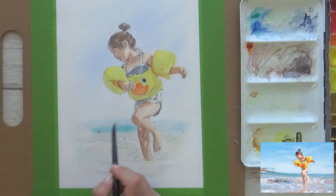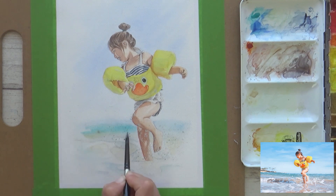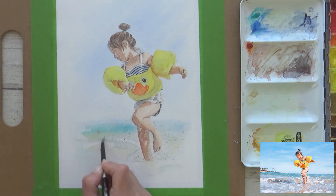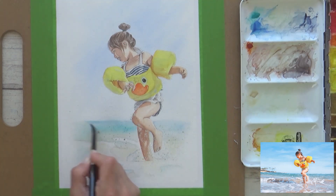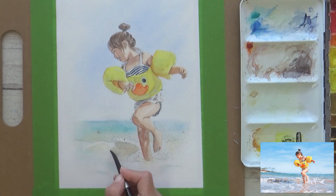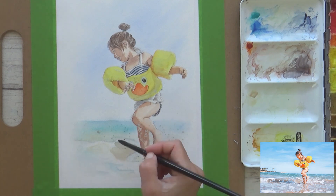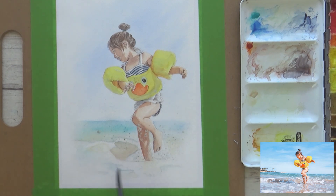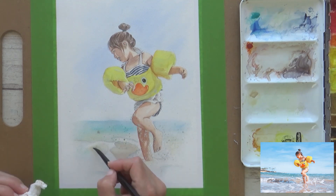I added more cobalt teal blue to the sea as well as a bit more colour in the foreground so I could paint in the girl's reflection. Normally I would find painting the sea really hard as my tendency is to try and paint every ripple or wave, and that's why I was keen to try this more relaxed and expressive type of background — especially for sketchbook paintings or when experimenting with a new subject matter or art supply.